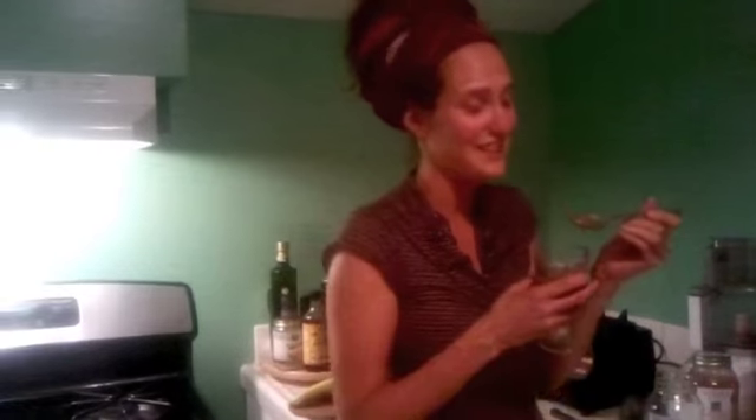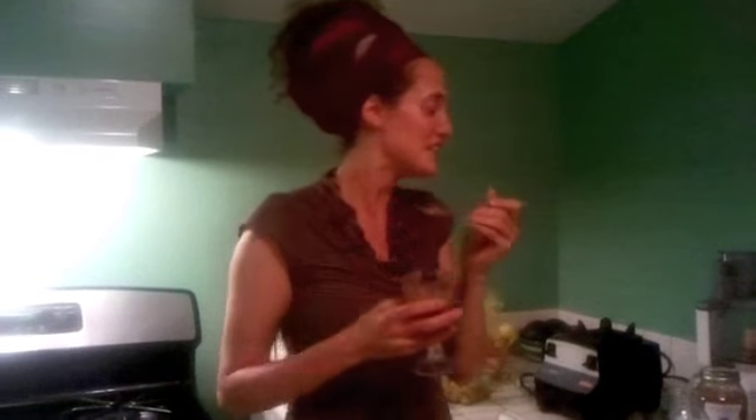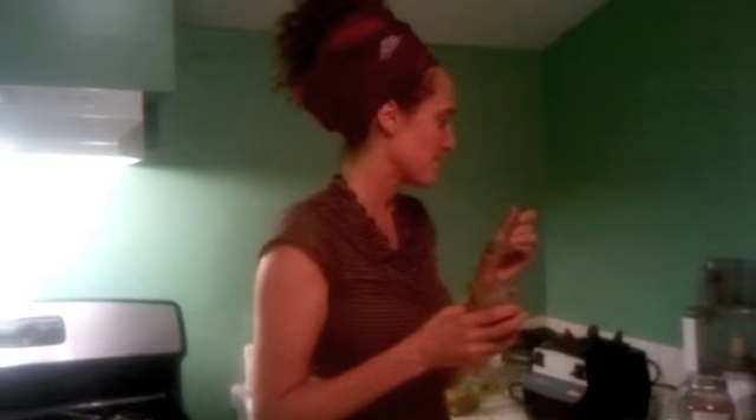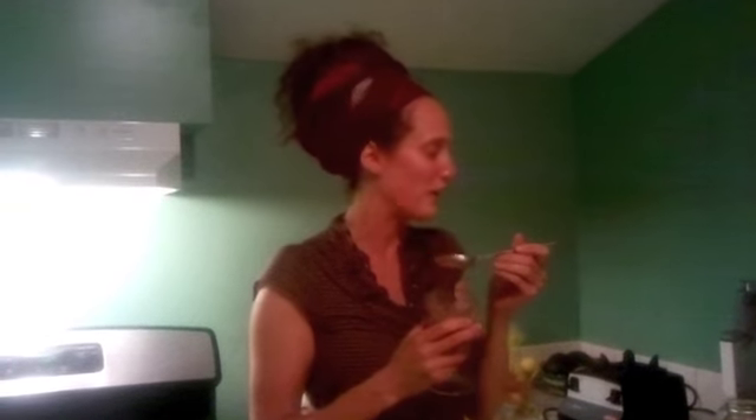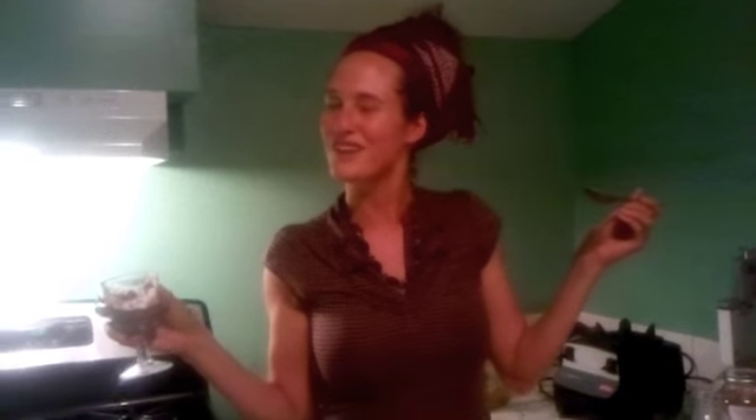You can see how easy that was — it just took a second, and the only thing I have to clean is the blender, and it's really healthy. Raw honey is really great for allergies, and it's wonderful to eat local foods because they help you adapt to your local environment. The cacao is loaded with minerals, and the avocado has got all these wonderful healthy fats — it makes our skin and hair glow, and it's great for weight loss. That's it!